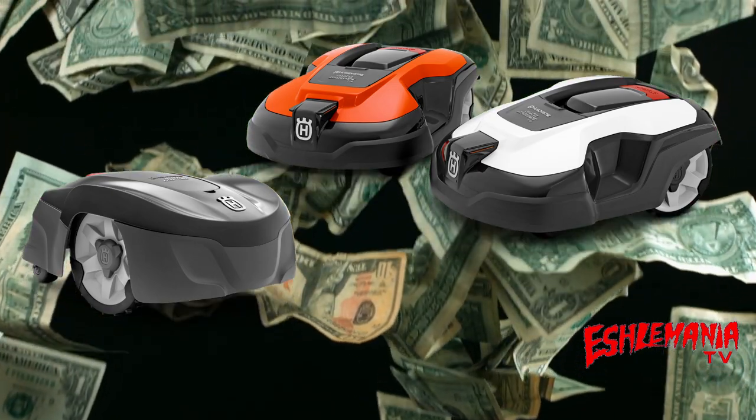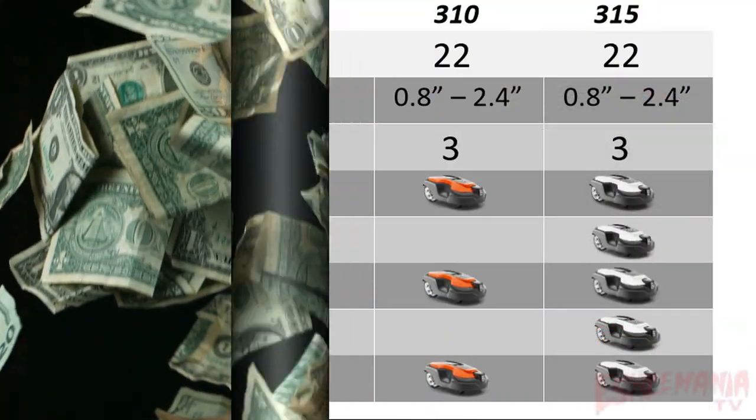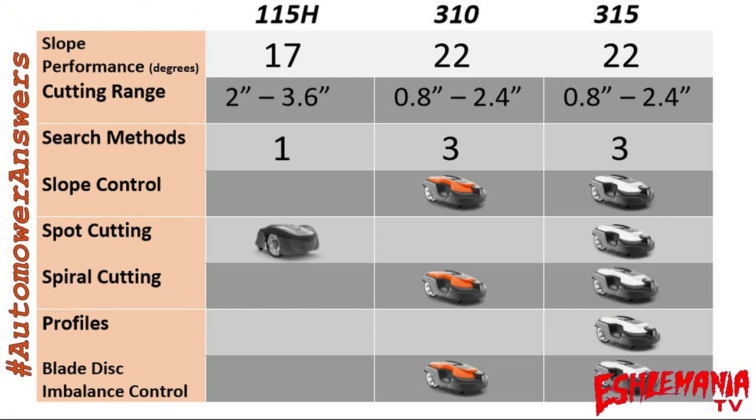Let's start with the first chart of different options and features between the three mowers. The cutting range is actually one of the biggest differences. The 115H is a high-cut model — a lot of people who buy 300 series mowers complain that it cuts too low.